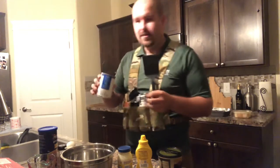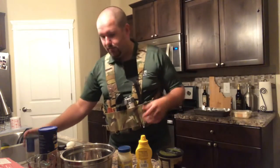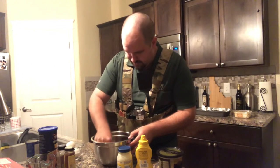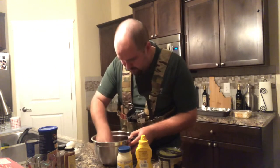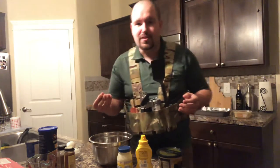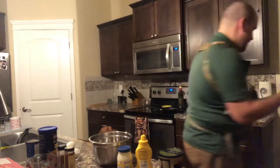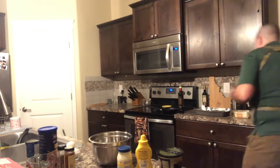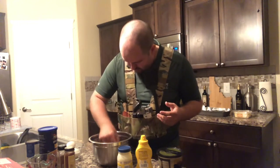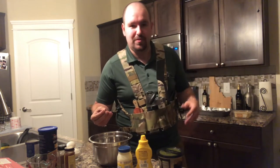First, you need to dump your mackerel out. You can use salmon — this could be a salmon patty video if you substitute in salmon for the fish. One of the fun parts about canned fish is that you can eat the bones; they're all very mushy and melt away. Except for the spine bones — you can eat those, but they're not as mushy, so most people remove them. If you miss some of the little spinal column bones, they'll just be a little bit extra crunchy.